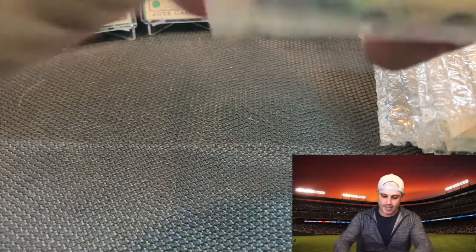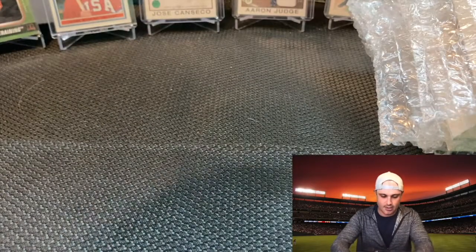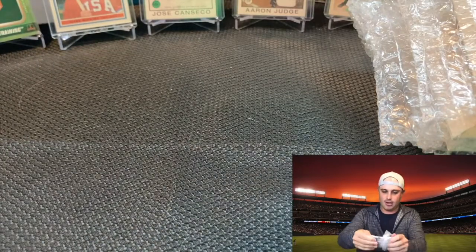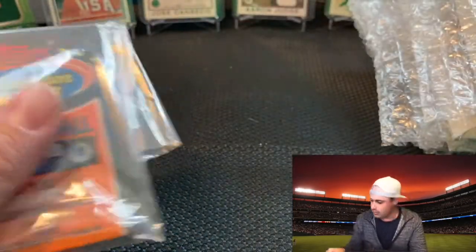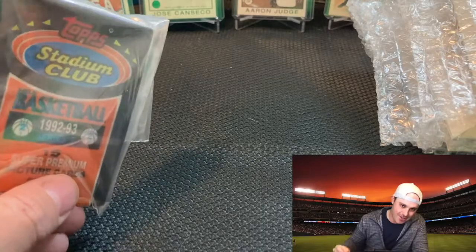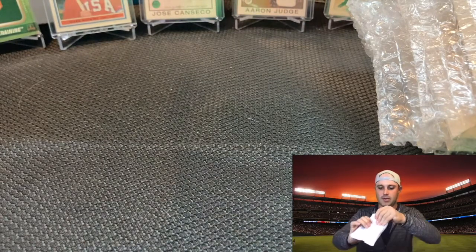First pack: these are the Stadium Club Basketball 92-93 Series 2. I think I got three packs, might be another one in the box. The potential to pull that magic Shaquille O'Neal rookie card — that's going for a lot of money. Maybe we'll do that Sunday for a little throwback Sunday opening for basketball since they're still in session and it's the All-Star game this weekend.